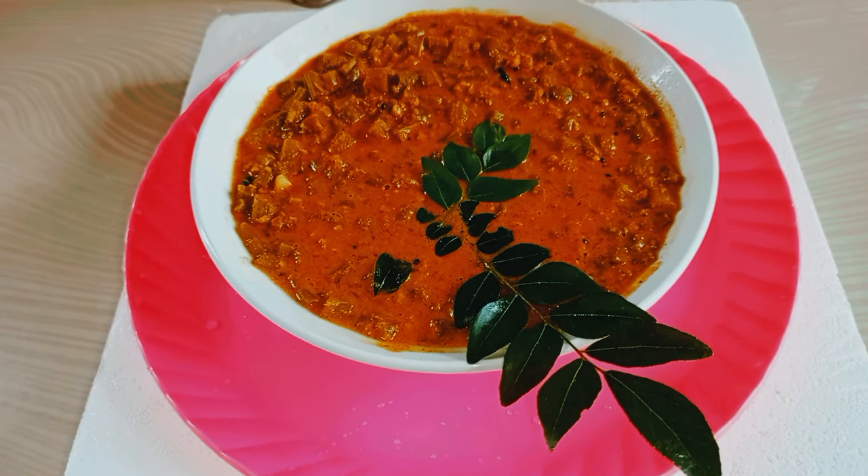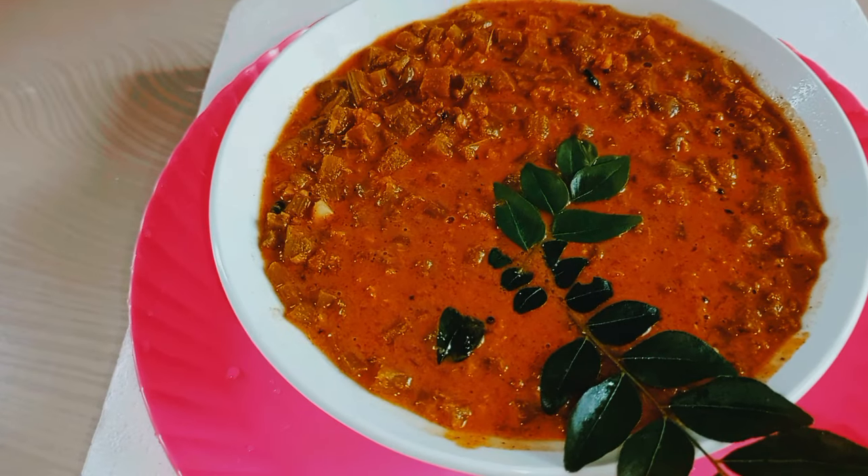Hello friends, welcome back to Arialize Vlogs. This is a cooking video.